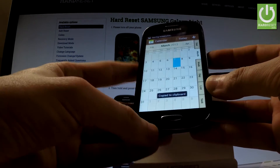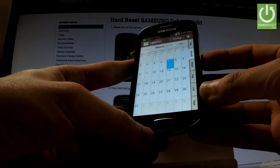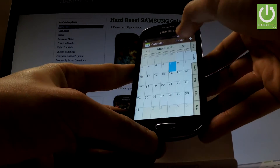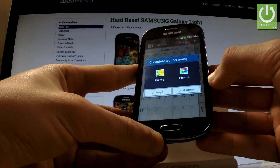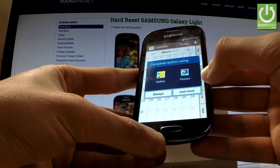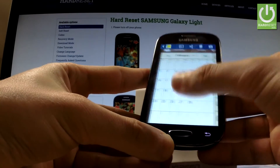If you would like to edit, delete, or just look through all taken screenshots, you have to find the screenshot album. The quickest way to do it is by using the upper bar and just tapping screenshot captured right here. Then choose either gallery or photos, and here you can look through all taken screenshots.